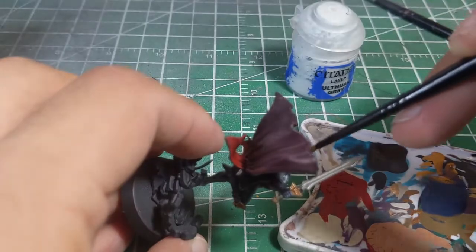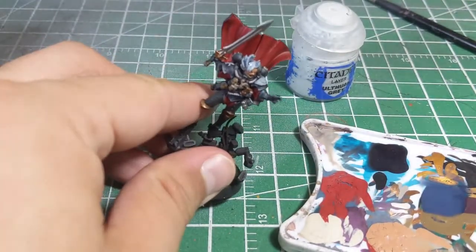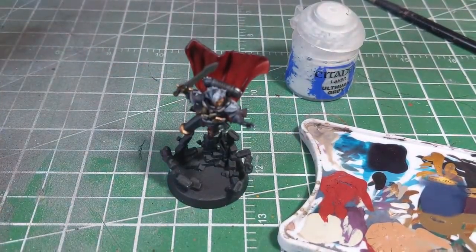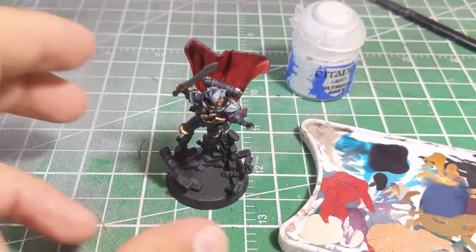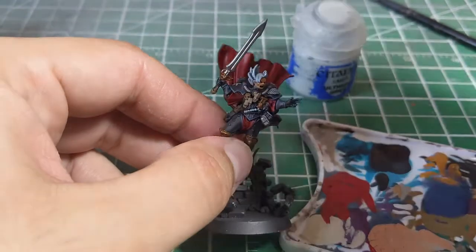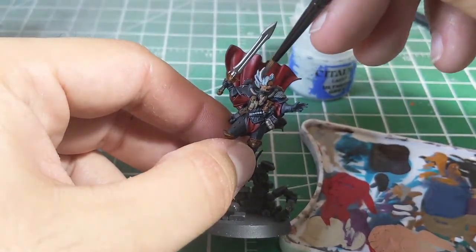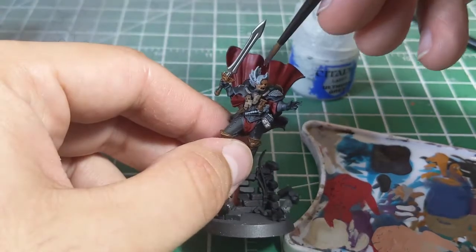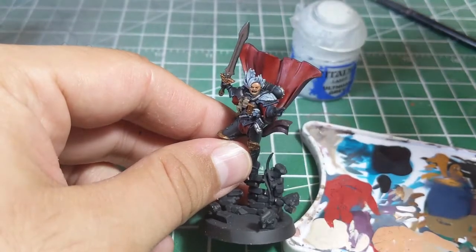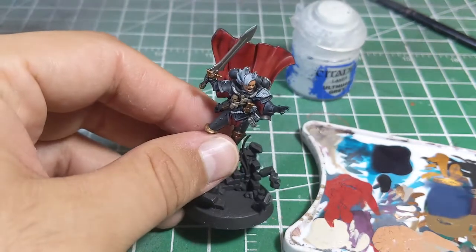And there we go — nice and quick. As you can see, as it dries, what's going to happen is you're going to see the nice depth of the blue in the hair. It's done a nice job of just kind of showing you the depths of everything. So we're just going to quickly let that dry and then move on to the next step.